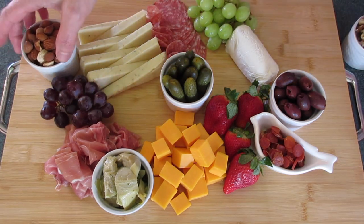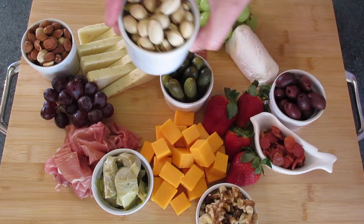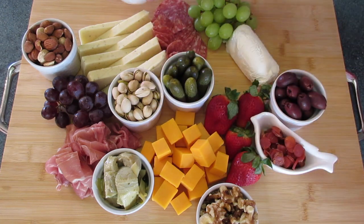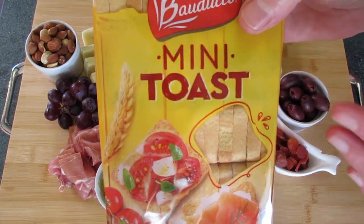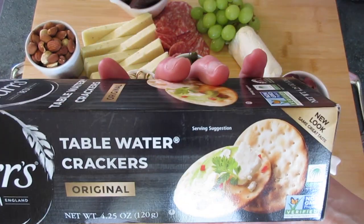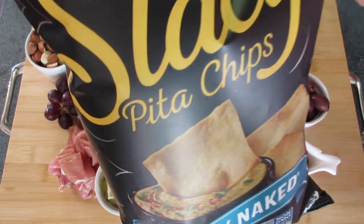I'm adding almonds and walnuts — you can use any nut you wish. I'm also using pistachios. I like to add a little sweetness to my board, so this is dark chocolate; I'll put it right here in the back. My favorite crackers to use on a charcuterie board are these mini toast crackers, along with table wafer crackers. I love pita chips — they seem to be a favorite for everyone.